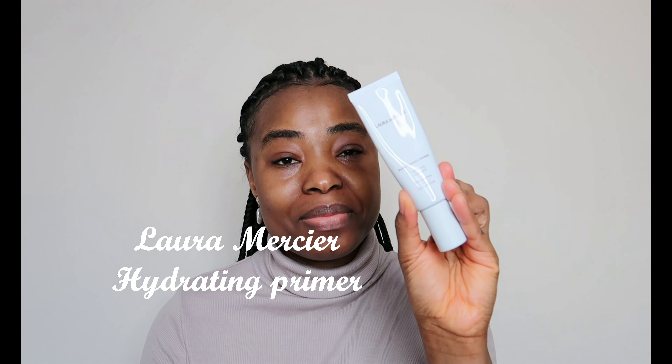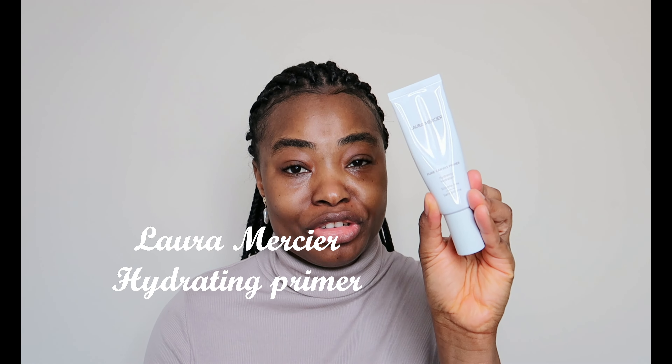Hello guys, welcome back! In today's video I'll be showing you how I achieve a five-minute makeup look. I'll be starting off by priming my face using my Laura Mercier hydrating primer. I've done my skincare — please make sure that you do your skincare before you apply any makeup on your skin.